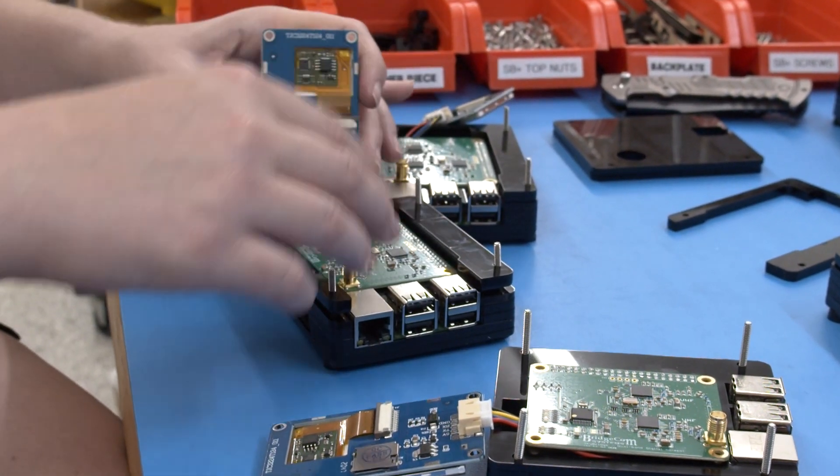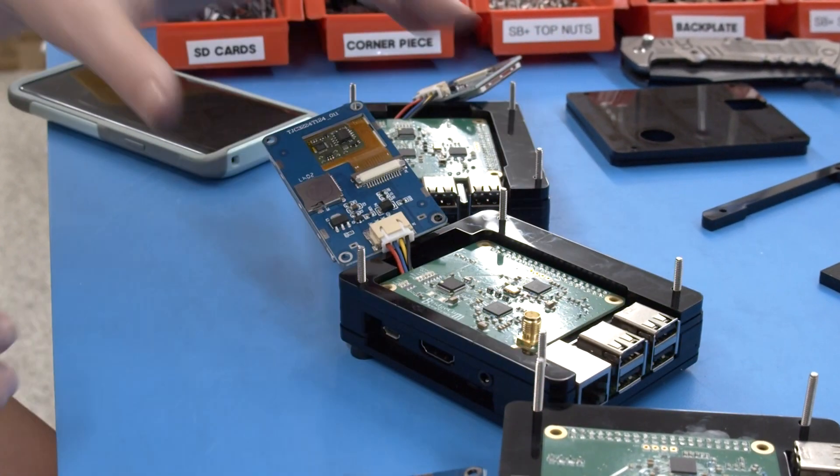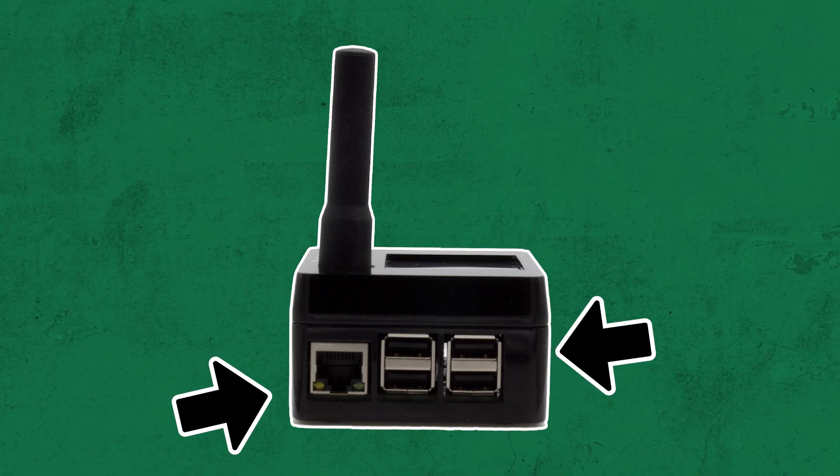Despite the reduced size and more compact casing, there is no loss of performance with this new version of the Skybridge. The new Skybridge design contains the same internal parts as the current version, like the high-performance Pi 3B board and the quad-core processor. The direct Ethernet port and USB ports are still easily accessible where you remember them. This new design offers improvements to the form without sacrificing any functionality.